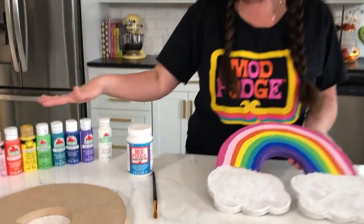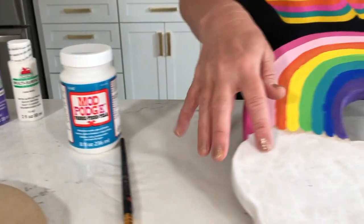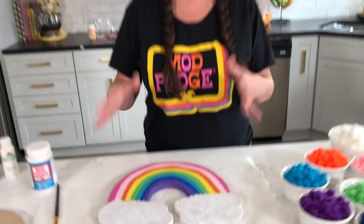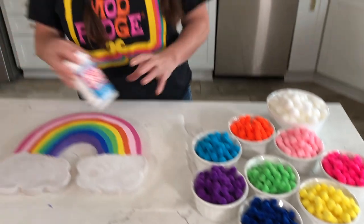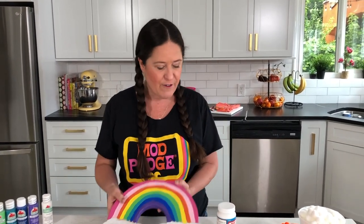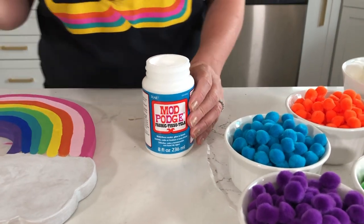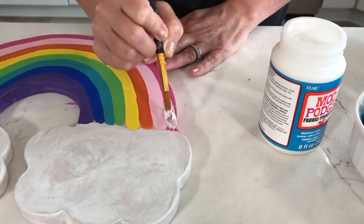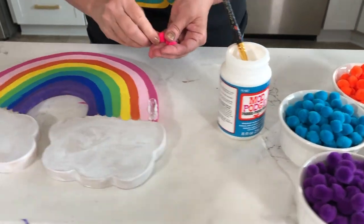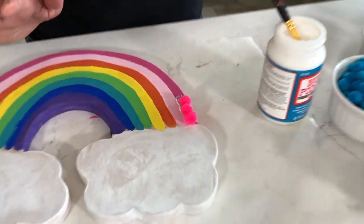We used a variety of Folkart paints and Apple Barrel paints, just whatever colors I had on hand to match, and then in the cloudy area we did some white painting. Now grab all of your pom-poms — I've got all these bright fun colors. The first step is adding that paint down so your kids have a pattern to follow, and then they're going to use fabric Mod Podge to attach the pom-poms. You can take a brush and have them brush onto the section — this is great for fine motor skills — then just place your pom-poms right into the fabric Mod Podge.